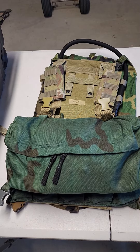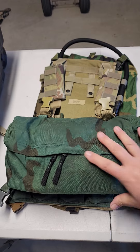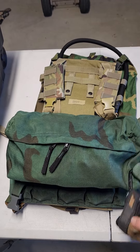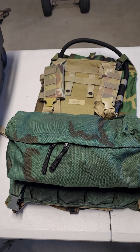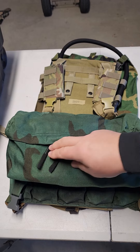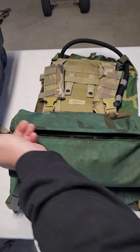No one would ever know what's happening. I've got my gloves hanging on a little carabiner here. Like I said, it's just got a lot of versatility with this pouch back here — you can stick a whole bunch of stuff in there.